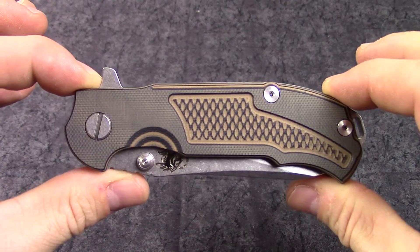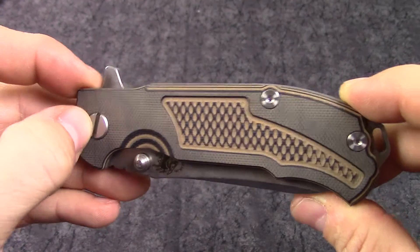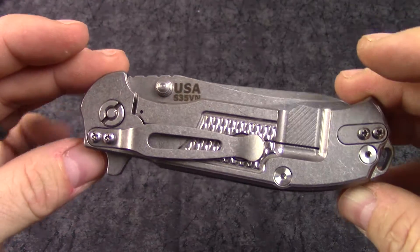Closed length on this knife is just over four and a half inches, and as with all the Hinderer knives you can replace out the pivots, spacers, screws, standoffs — everything.